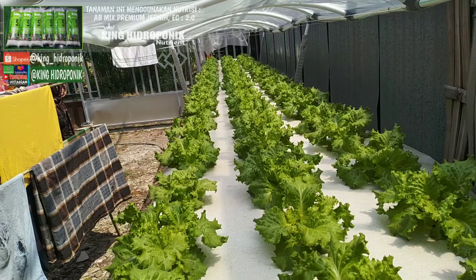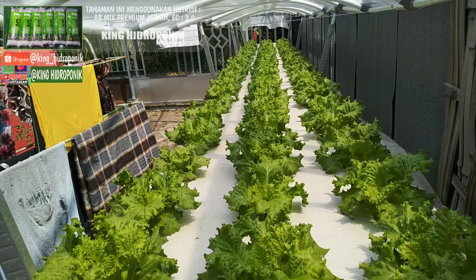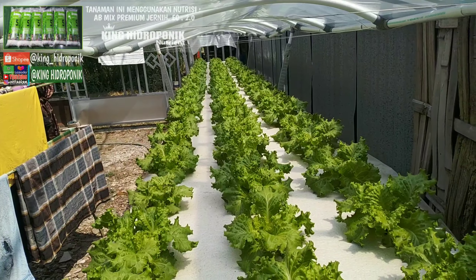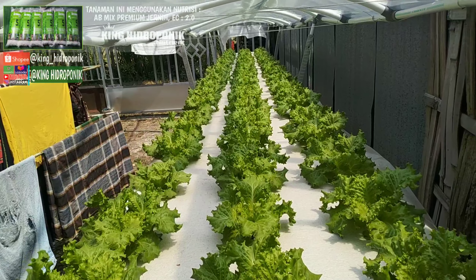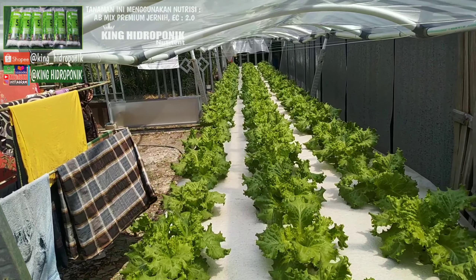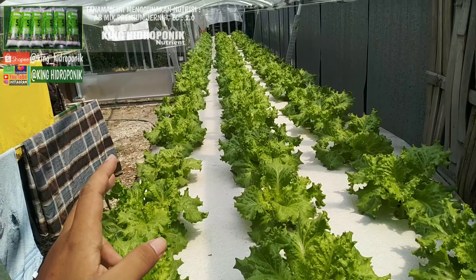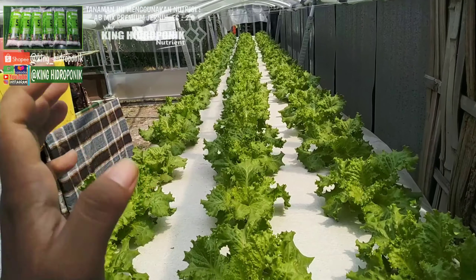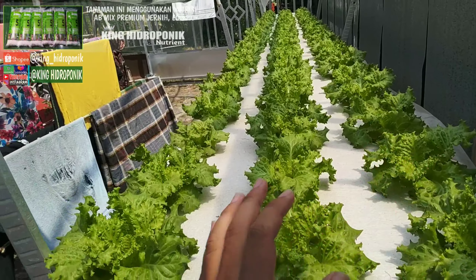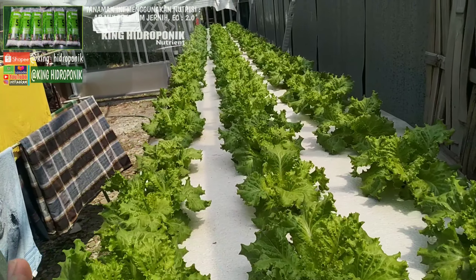Panjangnya 6 meter. Target panen saya sekitar 20 hingga 25 kilo per instalasi, di usia 40 hari, dengan PPM 800. pH tidak dicek sama sekali karena pH meter saya rusak dan belum beli.